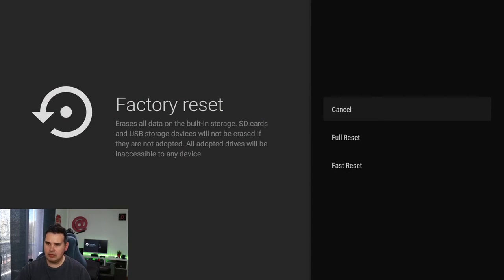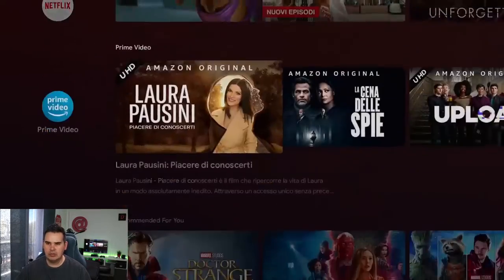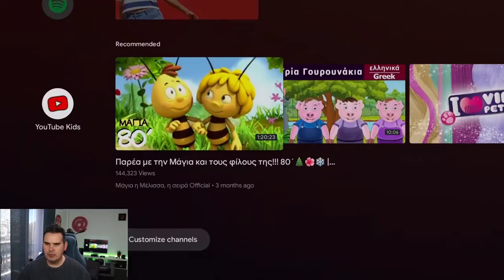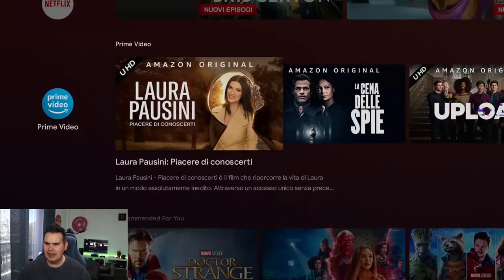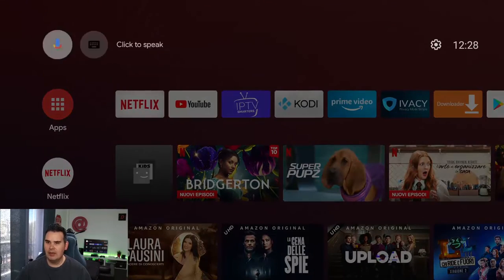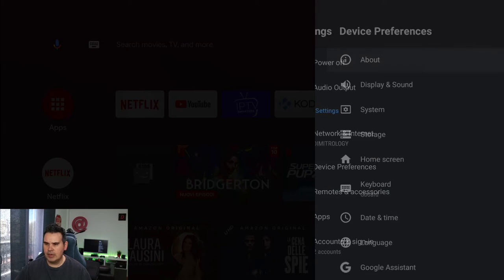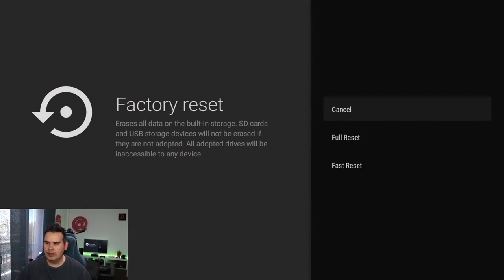Before doing it, I just want to show you that on my home screen I have all my custom settings — Hulu, Voodoo, Spotify, YouTube Kids for my kids, some stuff in Greek, some in Italian, some in English. But if you go to Settings, then Device Preferences, and all the way down to Factory Reset, you can select between full reset and fast reset.